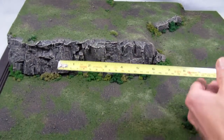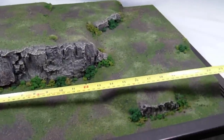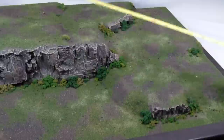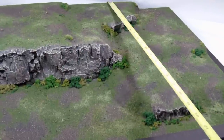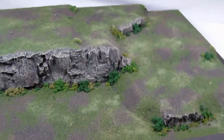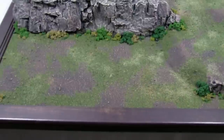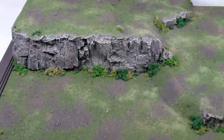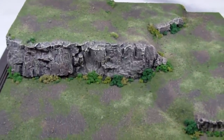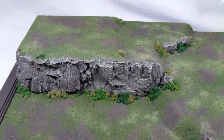Just to give you a sense of the size: the actual surface that can accommodate miniatures is approximately 23 and a half inches by roughly 17 and a half inches — so 23 by 17 playable interior, with about a one-and-a-half-inch edge border for the frame itself. It's very reasonable for transportation, and the frame is a nice durable border that helps avoid any dings or dents to the foam.